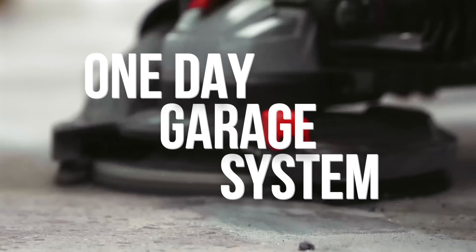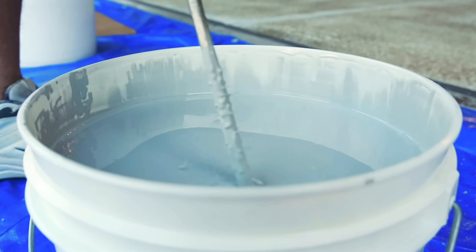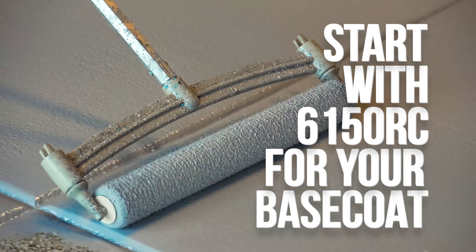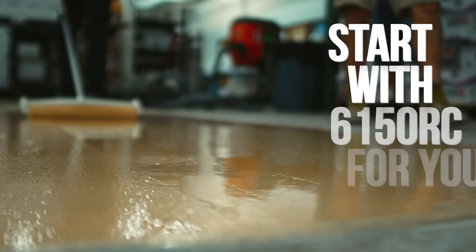How would you like to complete a stunning flake floor in just one day? The One Day Garage System makes that possible. This is a three-stage system, starting with our 6150 RC base coat.